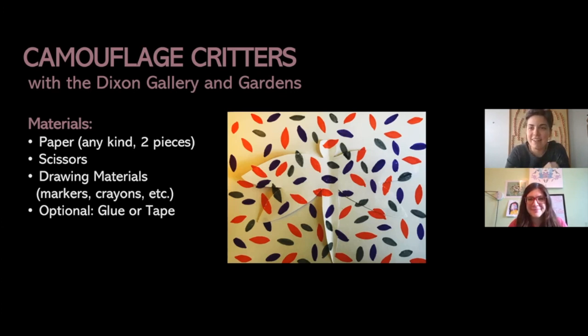Hi everyone! My name is Danielle and I work for the Dixon Gallery and Gardens, and today I have Kristen Allen with me. Hi guys! Today we are going to be making a really fun art project inspired by camouflage in nature. We call this project our camouflage critters, and as you can see the materials you need are not that much — just two sheets of paper, some scissors, and something to draw with like markers or crayons. You can also get some glue or tape, but that's optional.